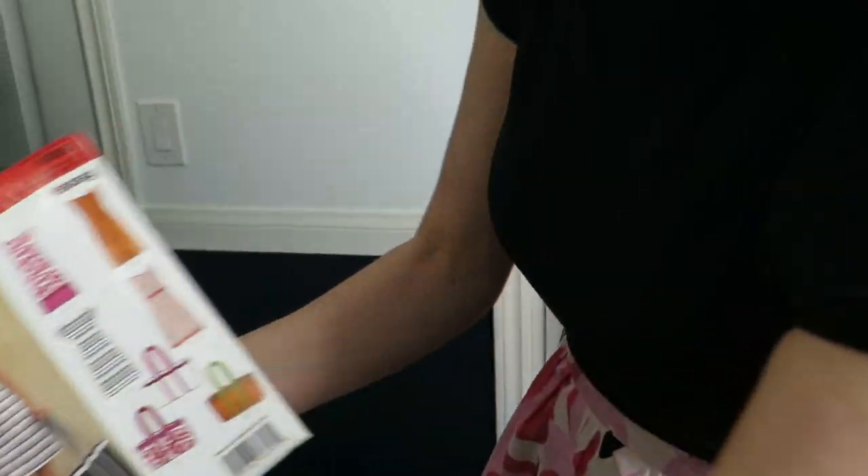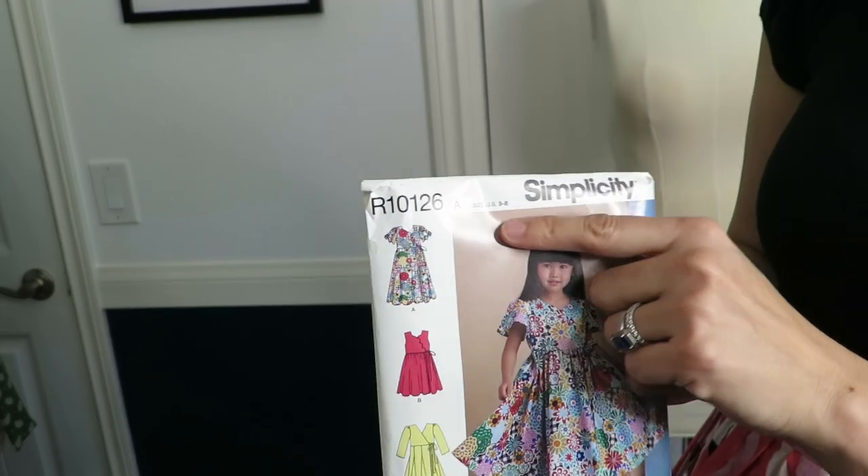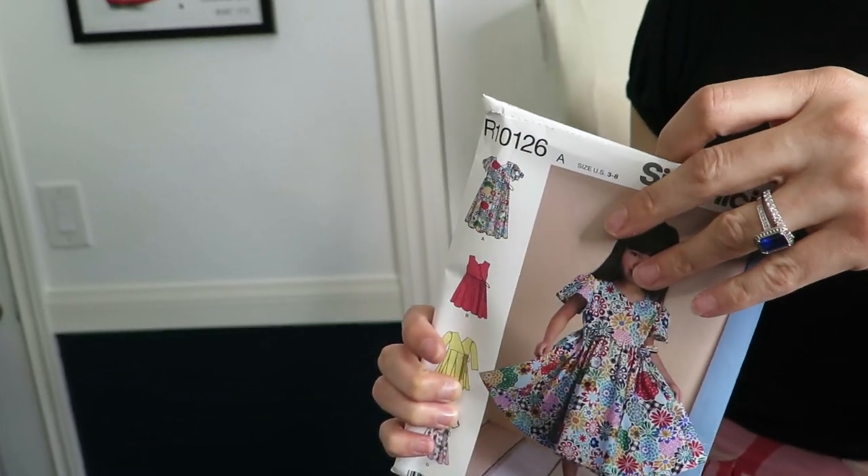The number on this one is 6095. It's the display one so I don't really know the actual number.